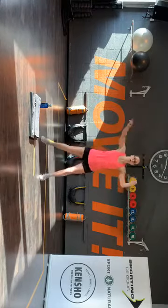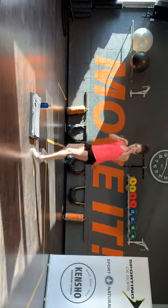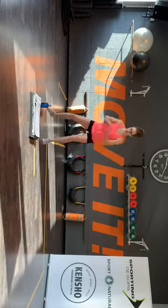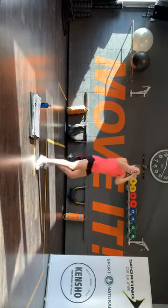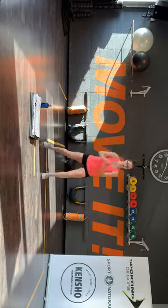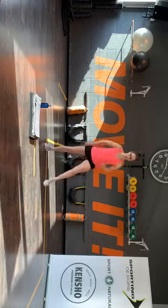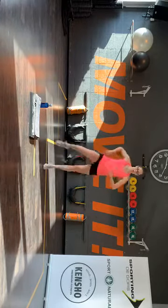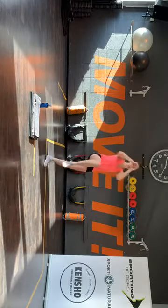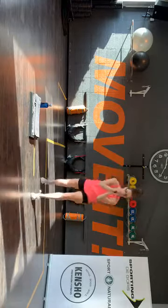Oké, vanaf het begin — rechte voet naar voren, go. Voor. Twee rechts. Hakkenbeel. Terug. Twee stoten rechts. Knie kick. Je straddle. Check op je lunge. Linker pootje voor, kom aan. Hop, hop, hop. Dubbel. Je hakkenbeel. Linker voet is voor. Knie kick. Straddle. Checken. Rechts rechts. Straddle, kom aan.